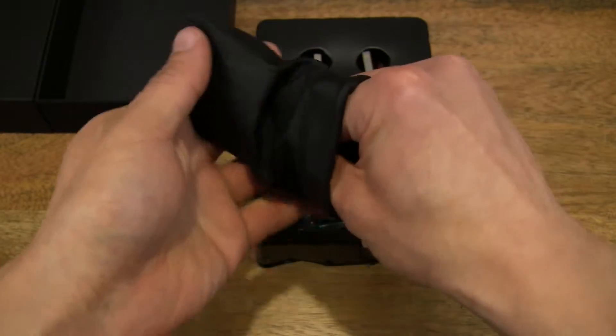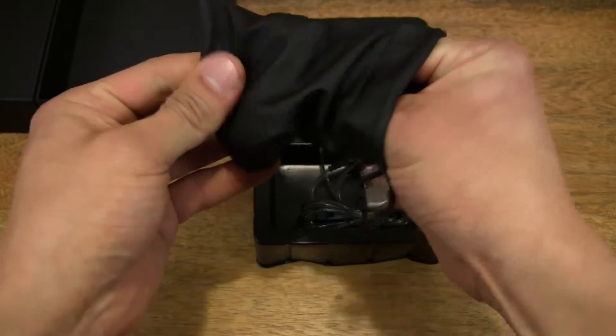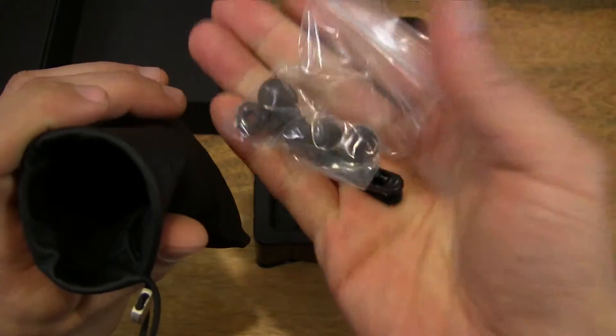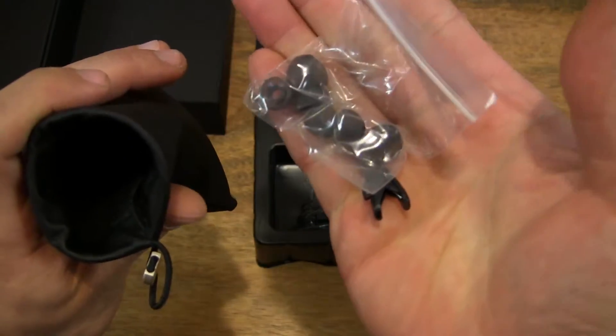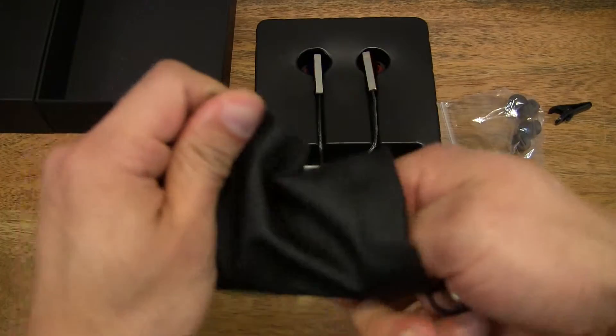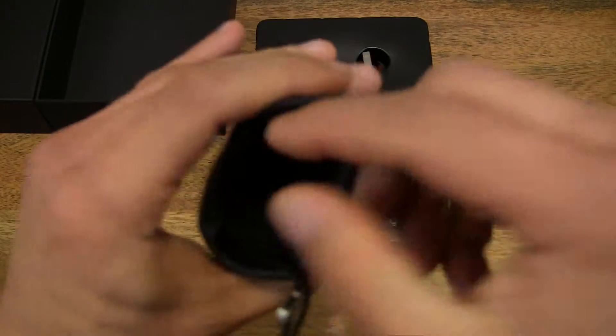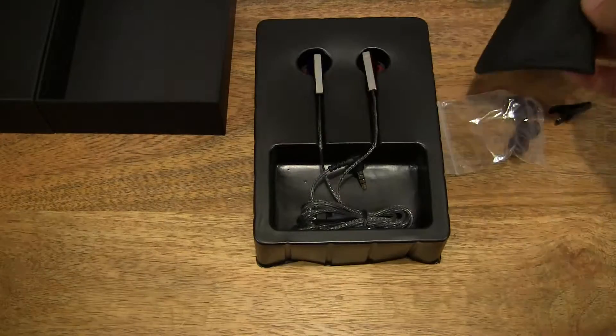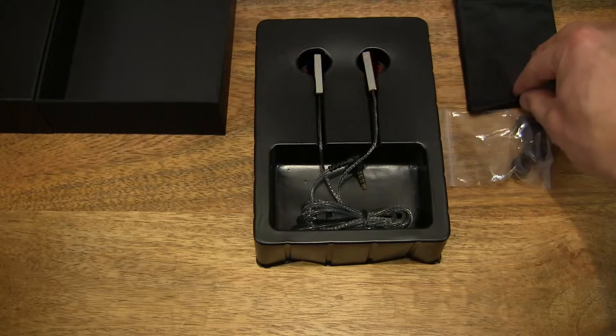So there is a clip. Let's just make sure that there's nothing else in there — and there is. There is a packet of earbuds. Let's set them aside for now and double check that there's nothing else left in there. Okay, so that's the pouch emptied out.